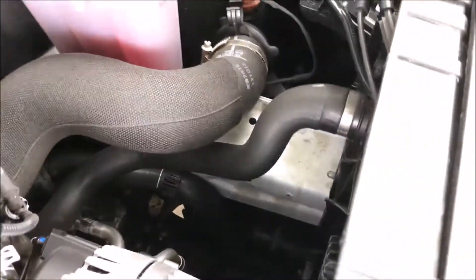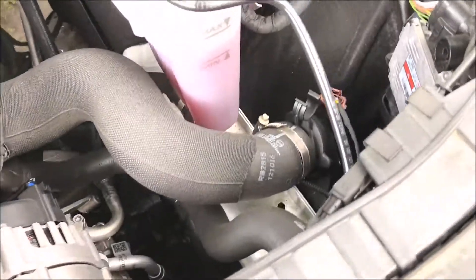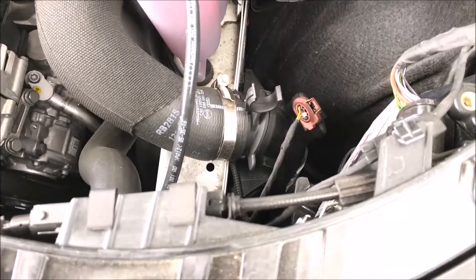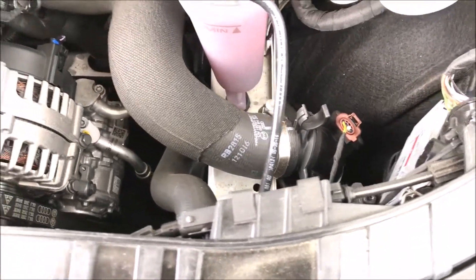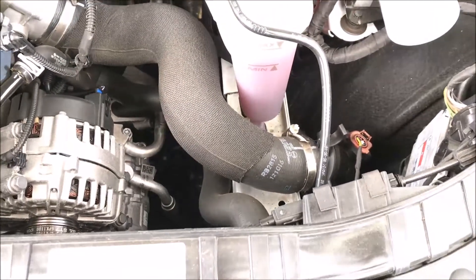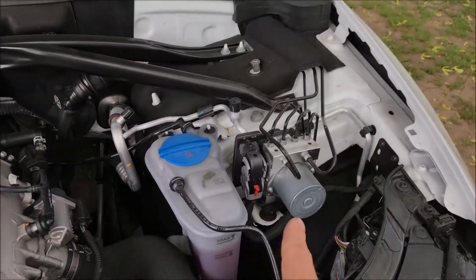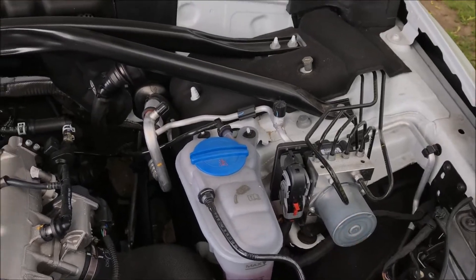Let's look at the air intake system. The air filter box is located way down here under the headlight, kind of behind it. You see that orange connector clip — that's the mass airflow sensor. Eventually that tube heads into the throttle body.